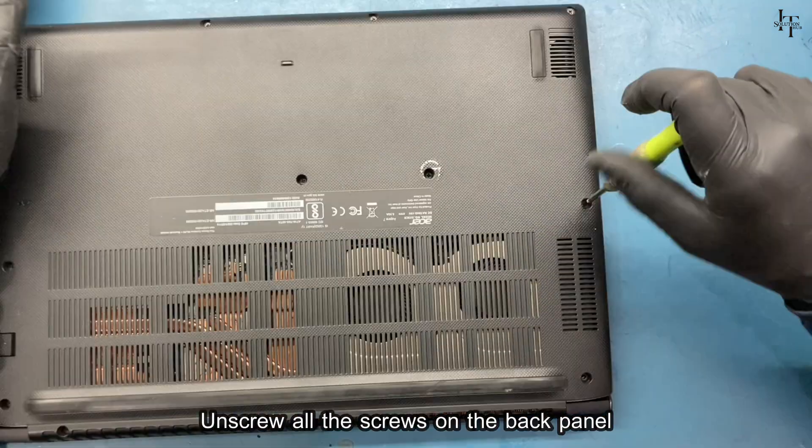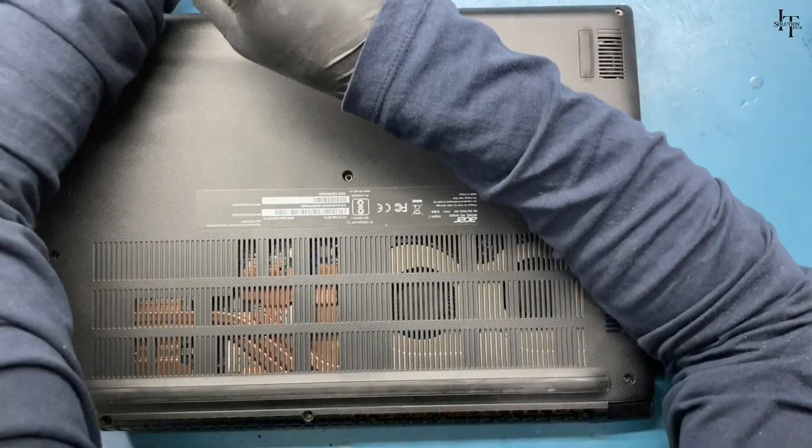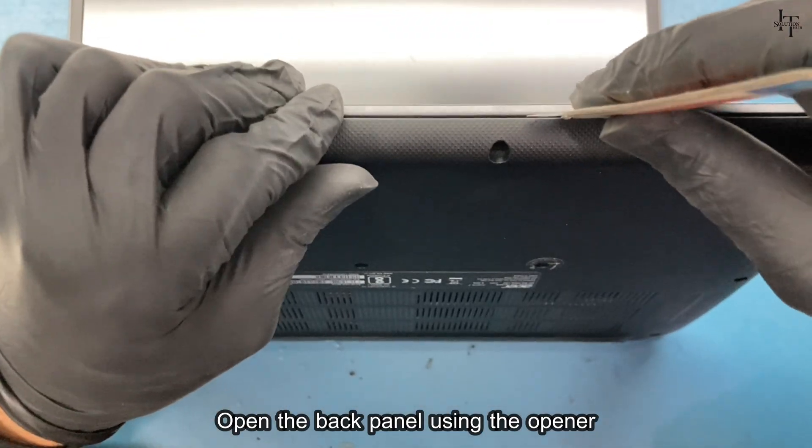Unscrew all the screws on the back panel. Open the back panel using the opener.